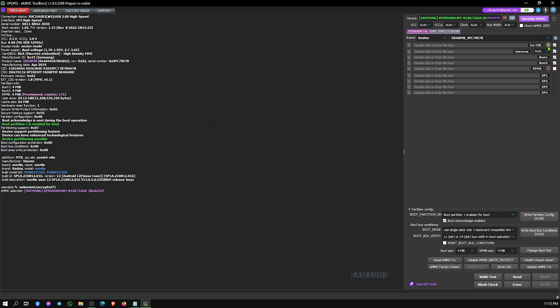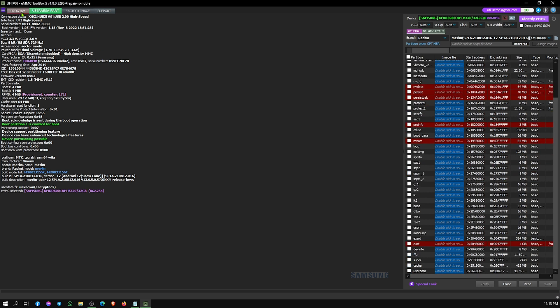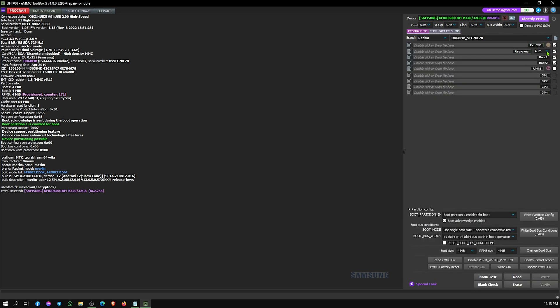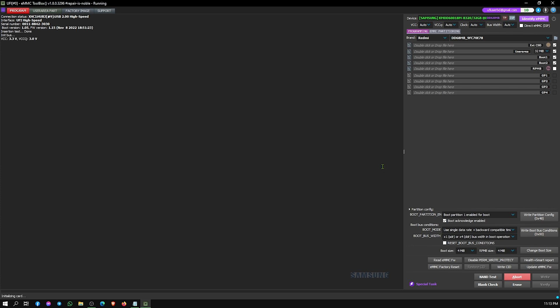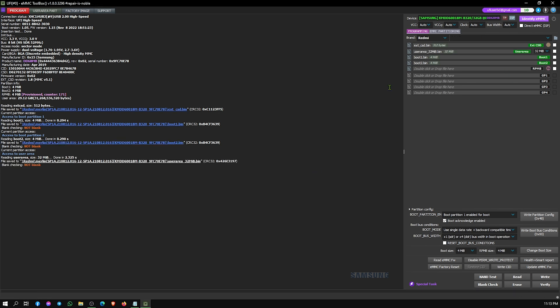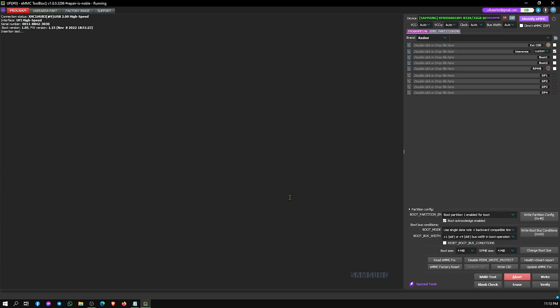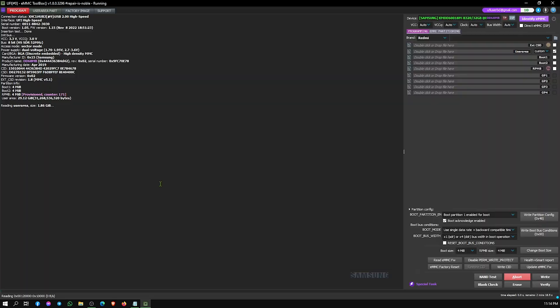First, we need to back up the dump file. We select 32 MB user data dump and read the dump file. Then we read the 2 GB user data dump using the UFI custom method. Wait for some time for the backup to complete.